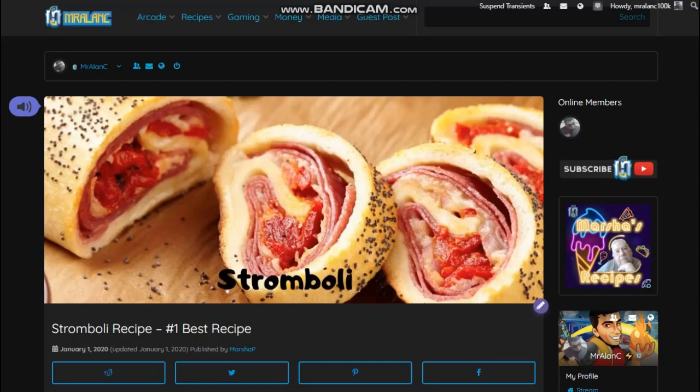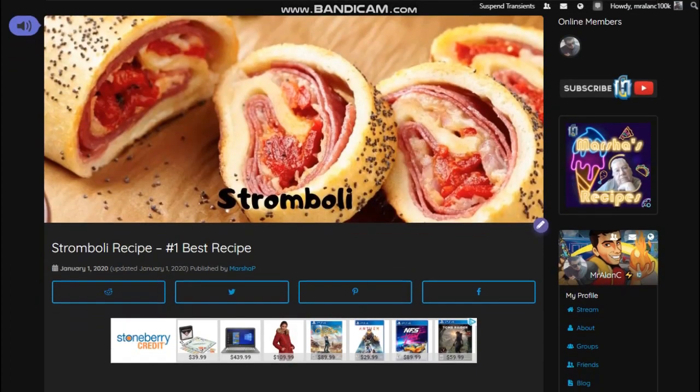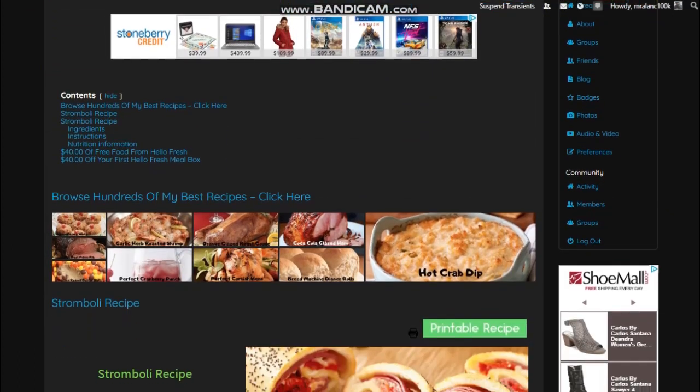Hello guys, it's Mr. Alan C and we got another delicious recipe for you today. This one's Stromboli. You're going to love these Strombolis. These are so good. This is one of Marcia's best recipes.